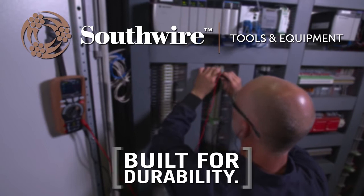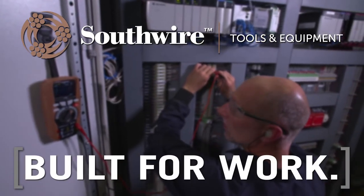Southwire. Built for durability. Built for reliability. Built for work.